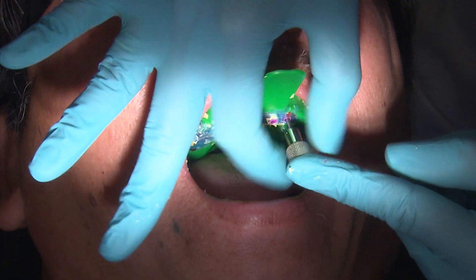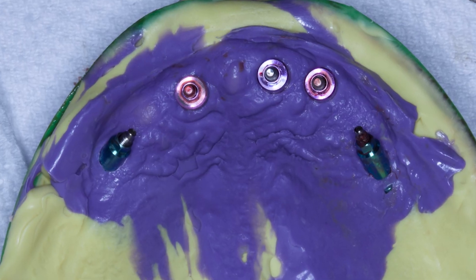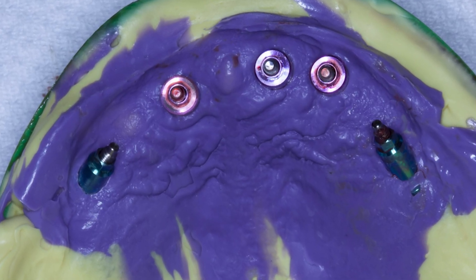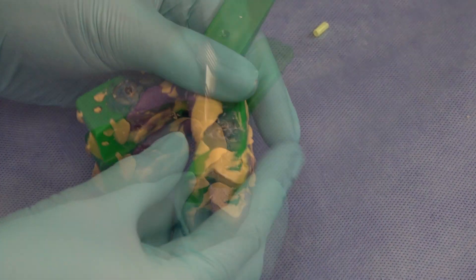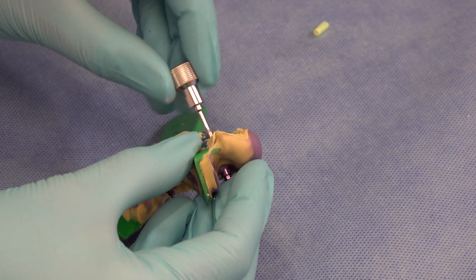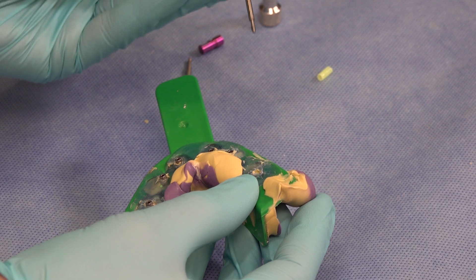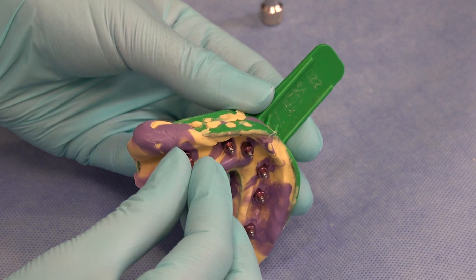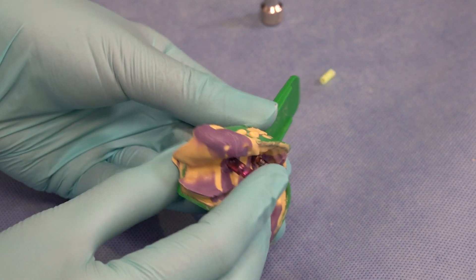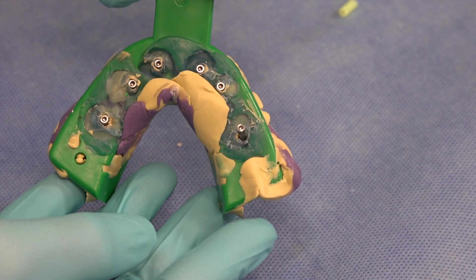Unscrew and completely disengage each guide pin before removing the impression from the patient's mouth. As soon as the impression is removed, replace the healing abutments right away to avoid soft tissue collapse. At this point the guide pins will have to be inserted back into the impression, or sent back to the lab where they will be used to attach the analog component prior to the impression being poured. This is an example of how to attach an analog to the impression coping. The analogs are ordered separately and can be attached using either of the provided guide pins. If you do not wish to attach the analogs yourself, make sure that you send the guide pins along with your impression to the lab.